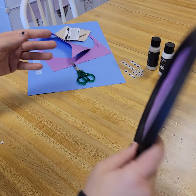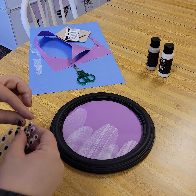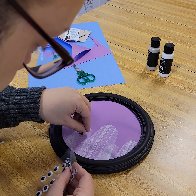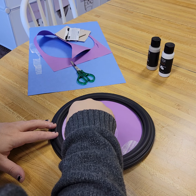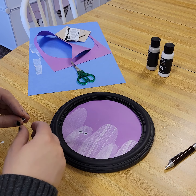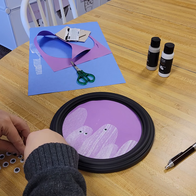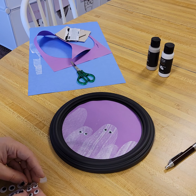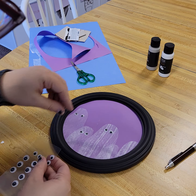So we have our ghost family there! Obviously you want to let this dry. Then we're just going to add some faces — some googly eyes. You could also use a pen to give them some dark eyes. I kind of like the googly eyes because it's less scary. They don't have to have any eyes at all if you don't want to. These can look however you want — they are your ghost family!